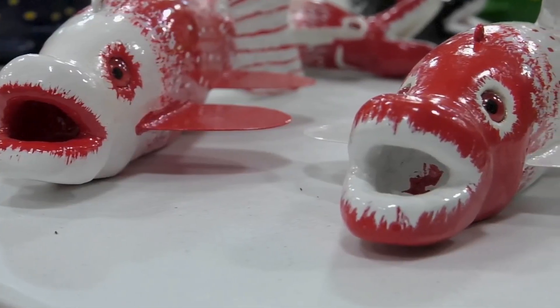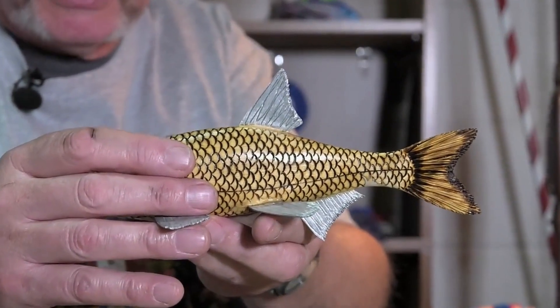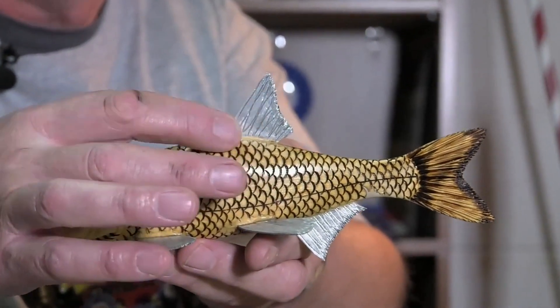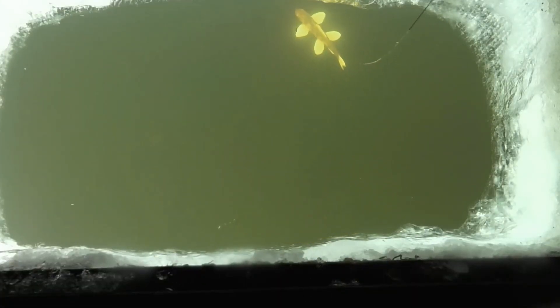The entire decoy is coated with waterproof primer, which guards against water that would otherwise cause the wood to swell and crack the final finish. Once the paint dries, the decoy is ready to take the plunge. It is tested to confirm that it sinks, sets level underwater, and swims correctly. Sometimes more lead needs to be added, but mostly the decoy takes to it like a fish to water.